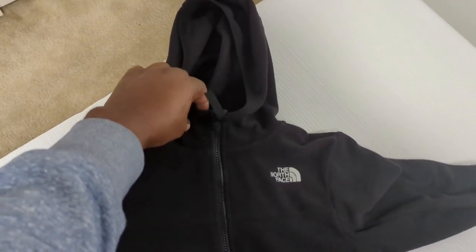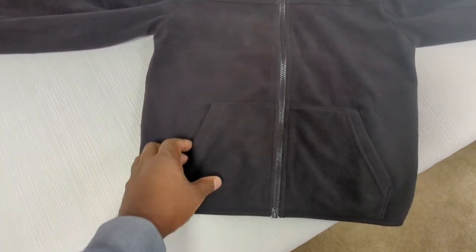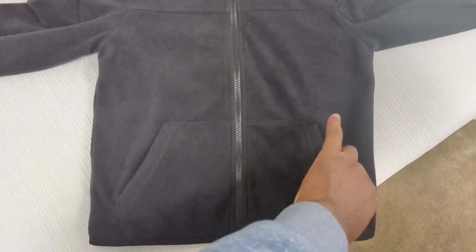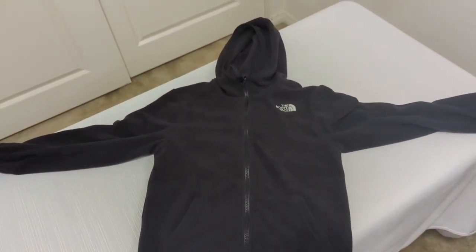The hood has a little extra space, so it'll cover your mouth and your chin for those cold and windy days. There are a couple of pockets down here, and I went with black — there are a few other colors you can check out.